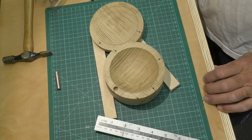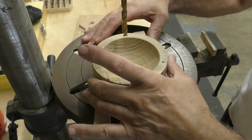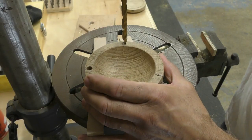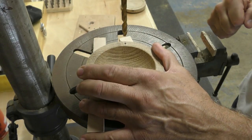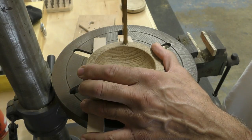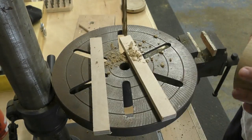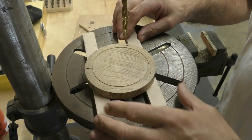Now we go to the drill press. I've got my spacers there so it sits nice and square, with the tenon on the base raised so I can get a nice perpendicular hole. This is going to be the dowel centre finder. I'll drill those ones first, and now I'll do the same on the lid.